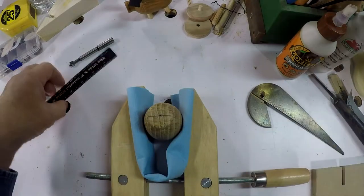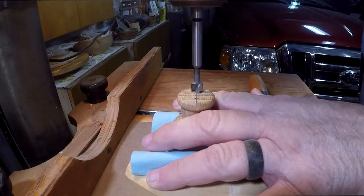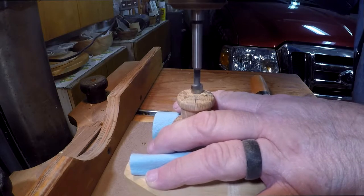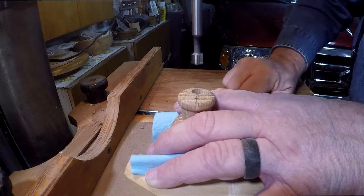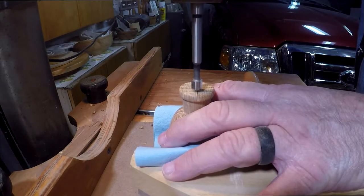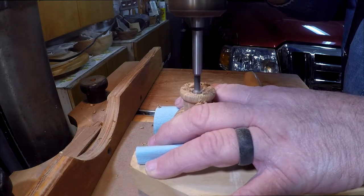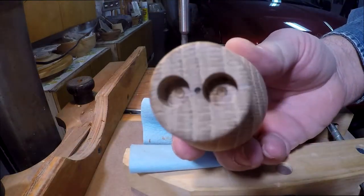I'm laying out for the nostrils. Now I'll use my quarter inch Forstner bit to drill out the nostrils — first one, now the other. And there we have it.